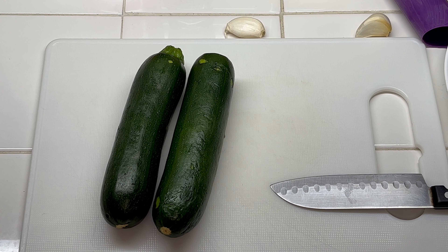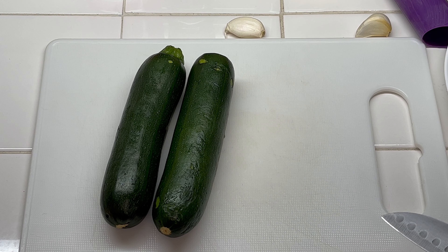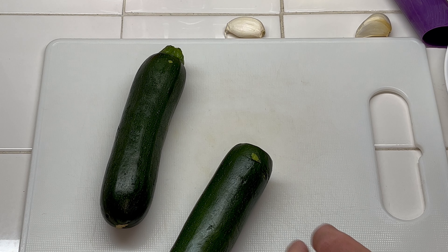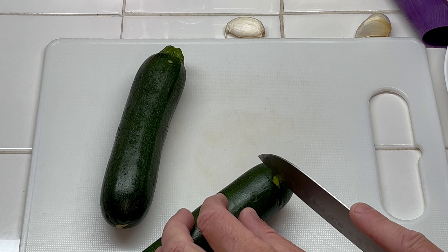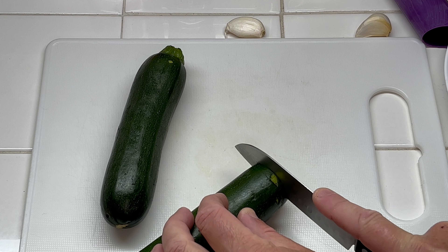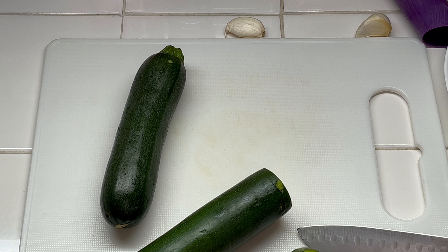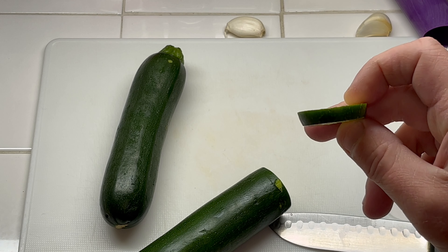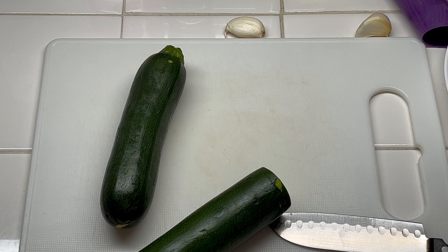Today for lunch I'm going to make some garlic parmesan zucchini rounds for a side dish. First thing I'm going to do is wash them and cut them in rings. You want to cut them about a fourth inch thick so they don't go to mush.